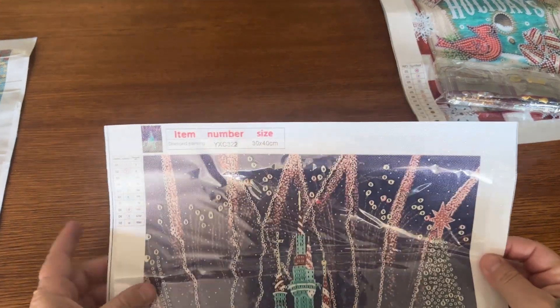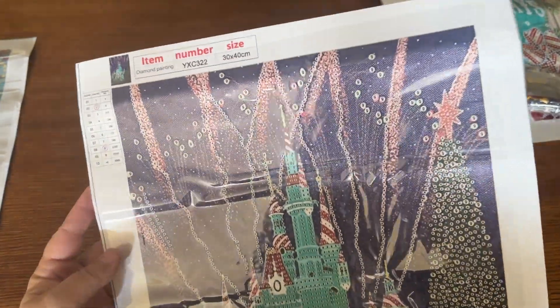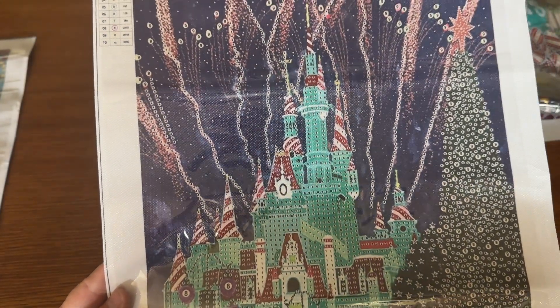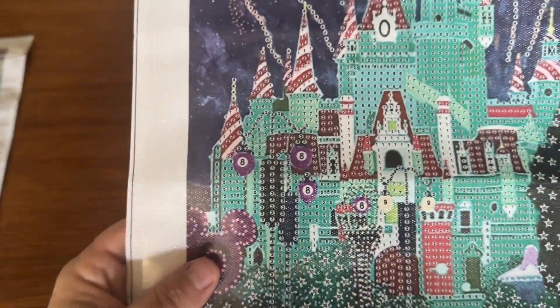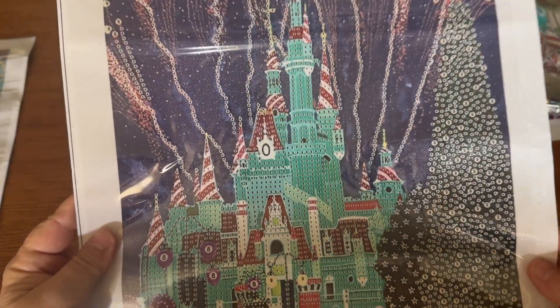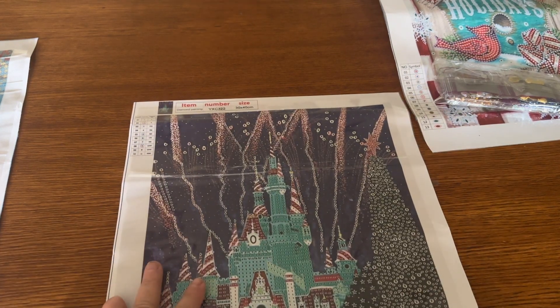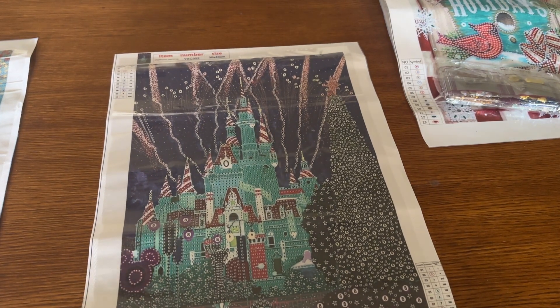Next we have another special drill, and it's very similar to one I unboxed a few videos ago — I might put that up in the card. It's another partial with bubbles and a castle and fireworks going off on it. I don't know if this is supposed to be the Disney Kingdom, but this looks like Mickey Mouse ears. I thought it was really, really pretty. It's a 30 by 40, just like the other one. Two legends. There are 10 special shapes in this one as well. Let's take a look at these drills.